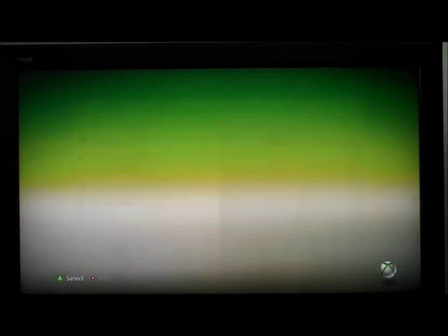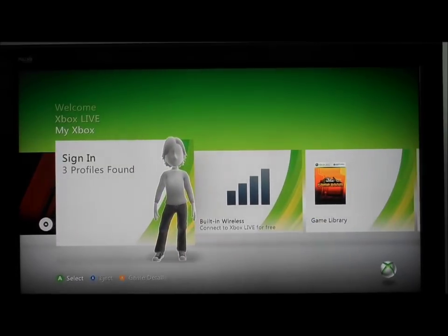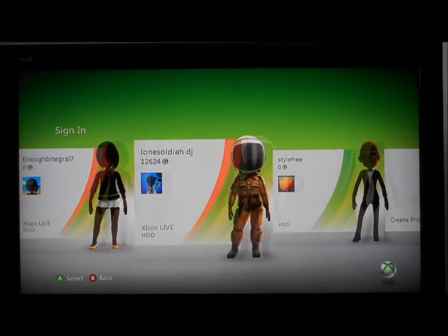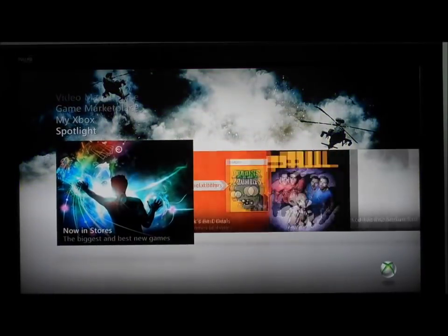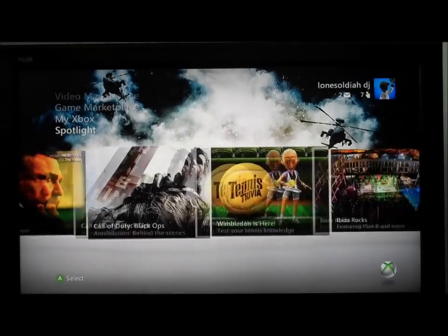Once that's all been set up, you go straight down to Sign In. I'm doing this quite quickly because we've only got about 10 minutes of video time on YouTube, so I'll try to be as quick as possible. I'm signing in to The Lone Soldier DJ — that's my Xbox Live. If you want to play me, you're going to lose. No, joking. And now we're signed in — pretty cool.